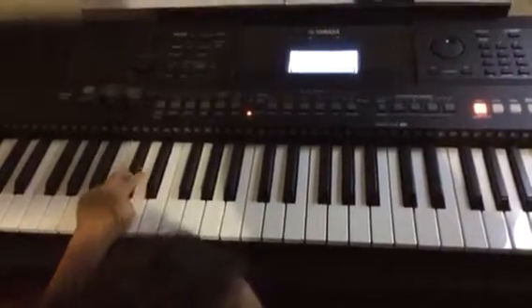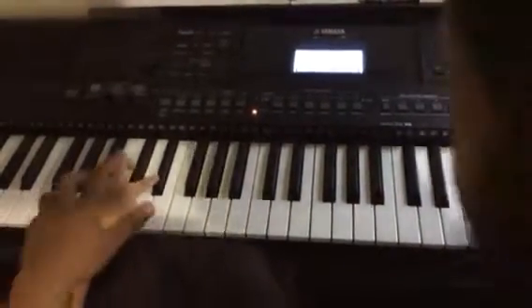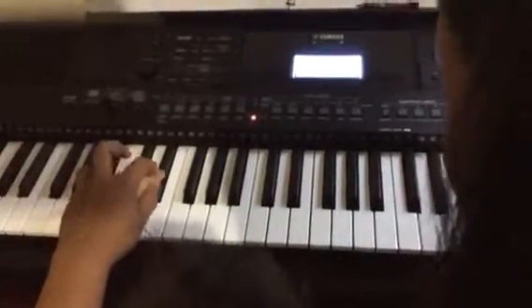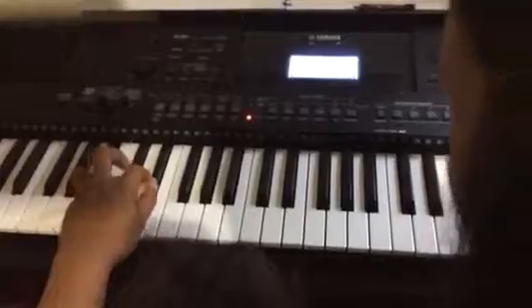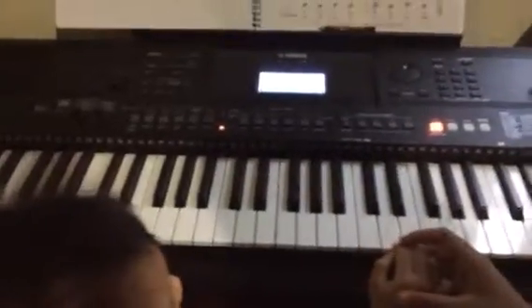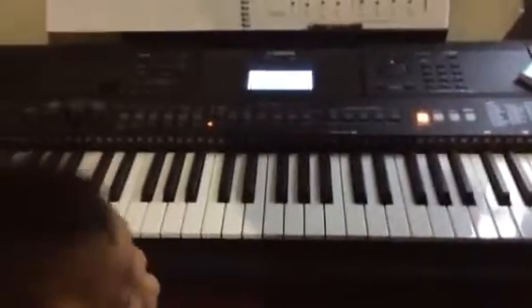One, three, four to ten. Quiet. Now you count it. One, two, three, four. One, two, three, four. Again. Done? Not yet. Come on, let's try.